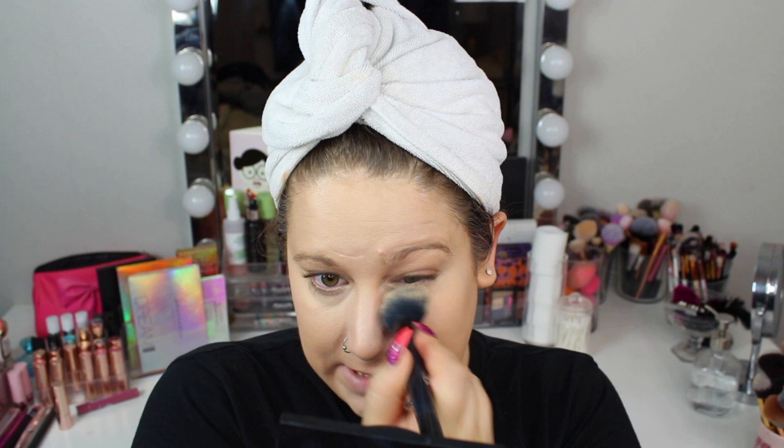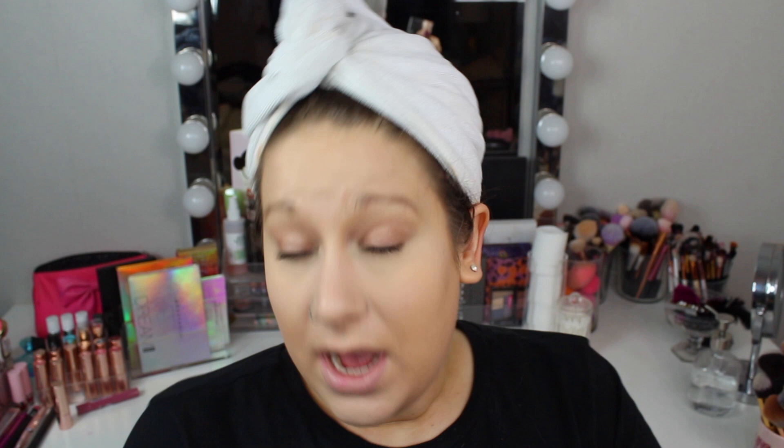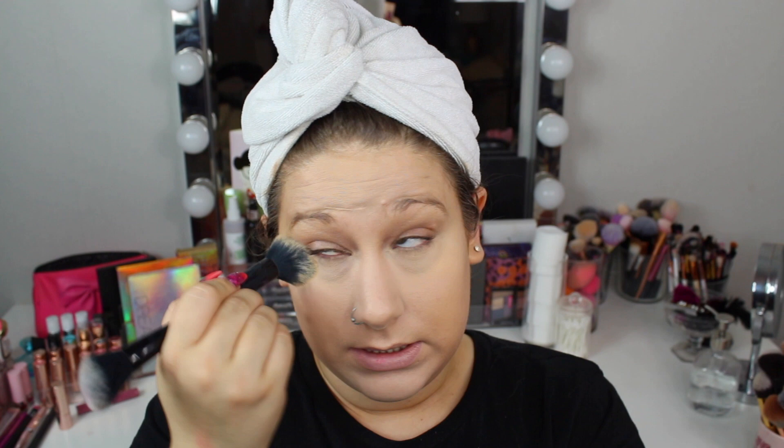I'm going to powder my under eyes. I take the NYX Highlight and Contour Pro Palette and I take a mix of these two shades. I saw that we in Sweden can now purchase backups or replacements for this, which is pretty nice. But I don't think that it's that good — I'm just trying to get a little bit more use out of the contour products that I have. I did my bronzer collection video and I found so many palettes that I just need to use more, so now I'm trying to get some use out of them.